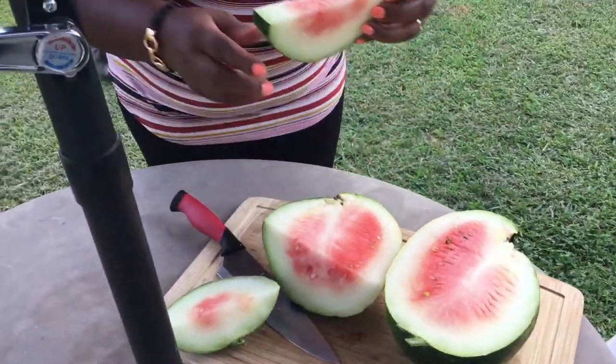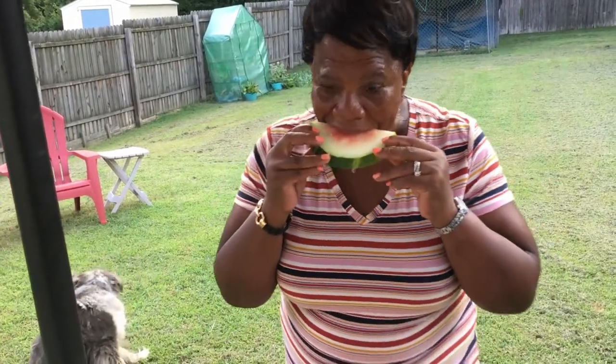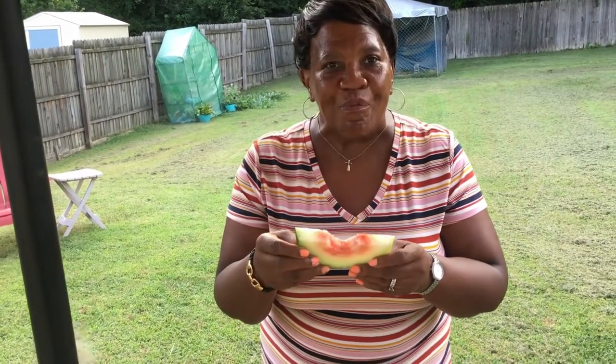And I'm going to taste test it. And we're going to see — bon appetit. Mmm, nice and sweet and juicy. For my first time growing one, it's pretty good.